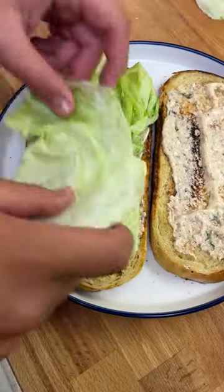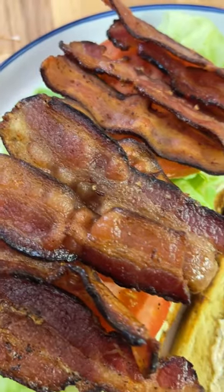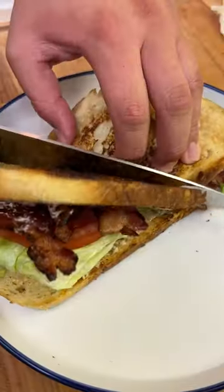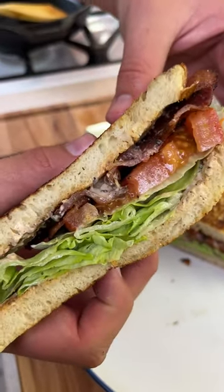And now it's time to assemble. We're gonna spread some mayo on both sides, stack on some iceberg lettuce and the tomatoes from earlier, and pile it high with bacon. This is such a simple 10-minute meal guys and it's absolutely delicious. Oh and pardon the sunburn — not my best luck, but oh well.